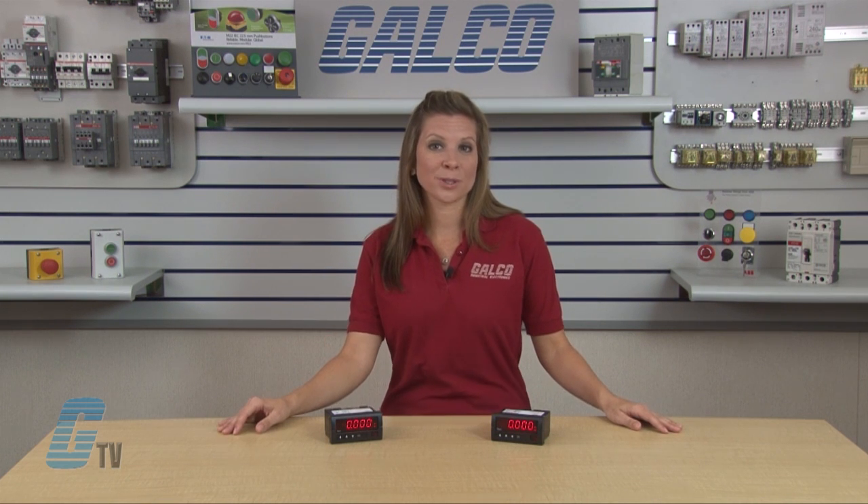The front panel is NEMA 4X, allowing for stronger protection against corrosion and most outdoor weather conditions. The panel meter can operate in temperatures up to 122 degrees Fahrenheit or 50 degrees Celsius.